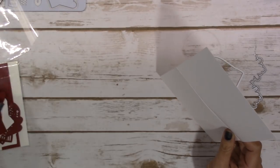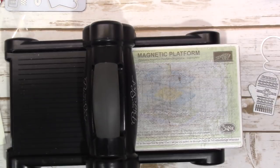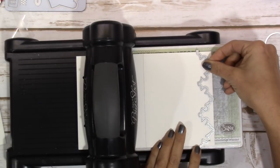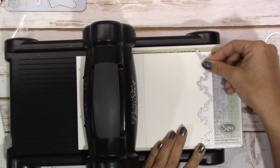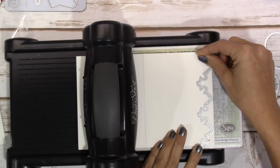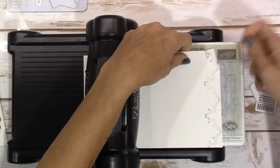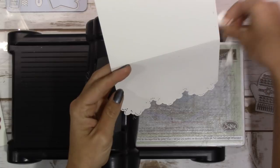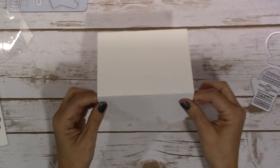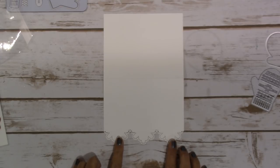This card is super simple to put together but I just think it turned out so beautiful. So the first thing we're going to do is grab the Big Shot and make the border. We'll set our die at the very edge of the paper without going over, making sure the edges are even on both sides. Then run it through. Once that's done, you'll need to remove all the little dots — I'll do that and come back once they're all removed. Once removed, this makes the most beautiful delicate border. First tip: because this die is so intricate, you'll want to run it through your Big Shot twice — roll it through once and then roll it back again.